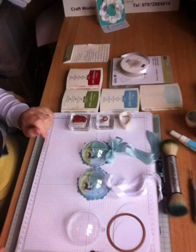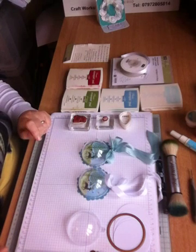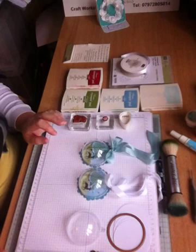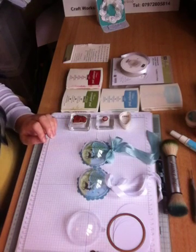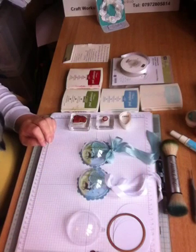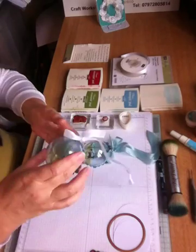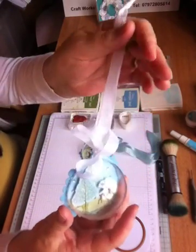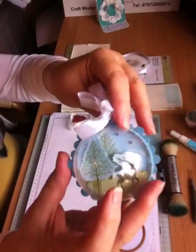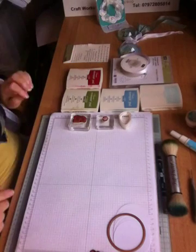Hi everyone, it's Sue Ralph here with Birdcage Craft Studio and I'm back today with crafting tip number 54. Today we're going to look at an alternative to a Christmas tree decoration. Last weekend I showed you how to make one of these baubles, and today I've split the bauble in half to make a half-bauble with a sentiment on the back where you can write a message. I've done two different colors but I'm going to make a slightly different one.